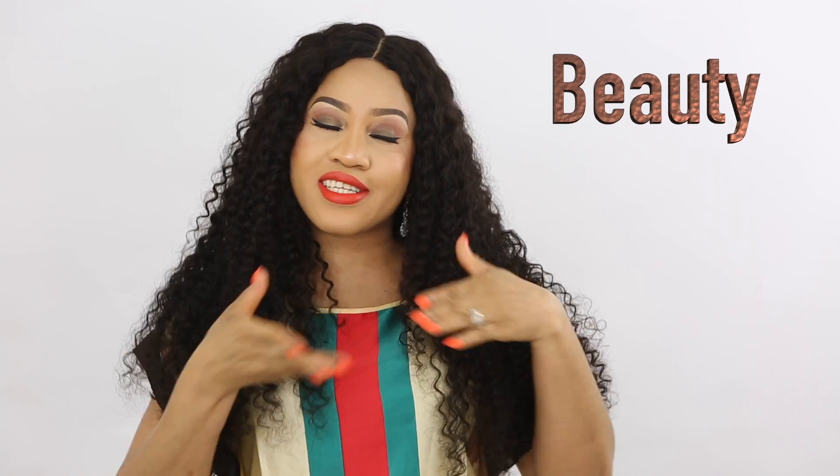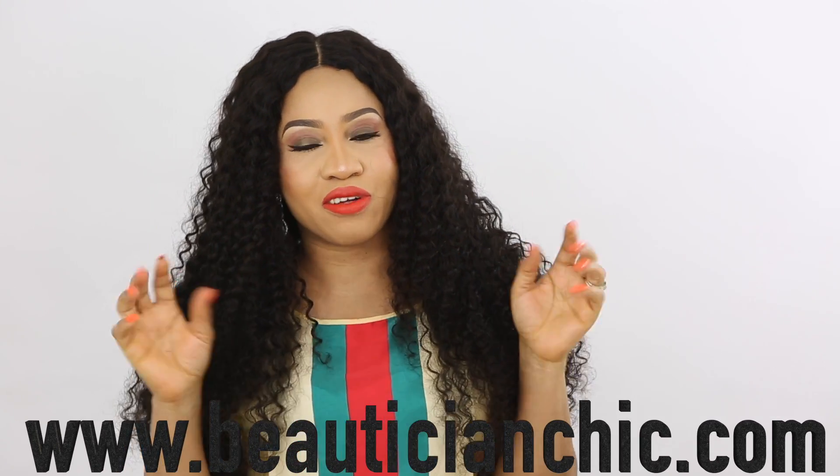Hi guys, this is Chi and welcome back to my YouTube channel where I share my obsession for all things beauty. For more info, visit my website at www.beauticiancheek.com.